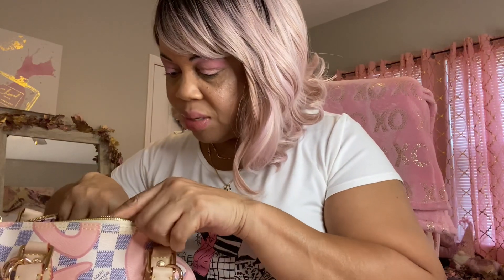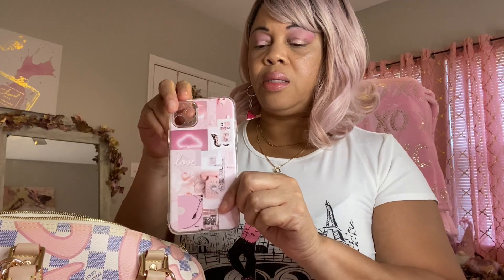Next thing I have in here is my cell phone. I thought this case would look cute with this bag, so I got that in there.